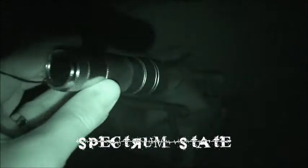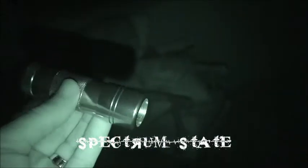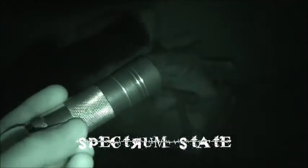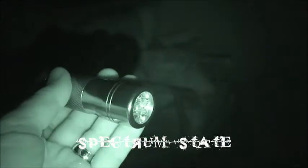Scarry from Spectrum State. This evening I'm road testing the infrared 12 LED pocket flashlight. It's small but extremely tough and it runs on three standard AAA batteries. Easily fits in your pocket.